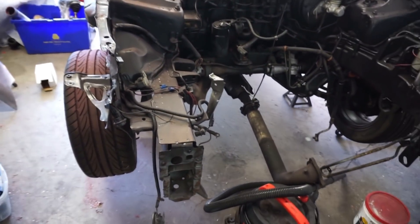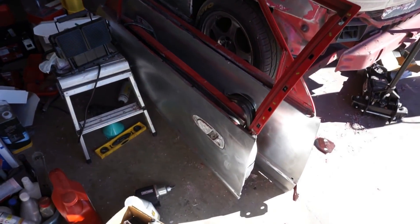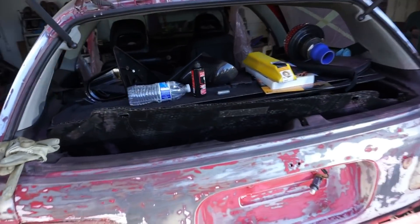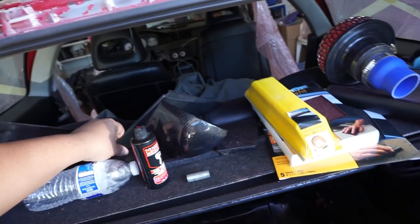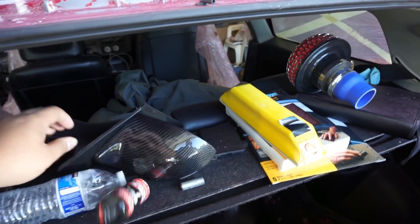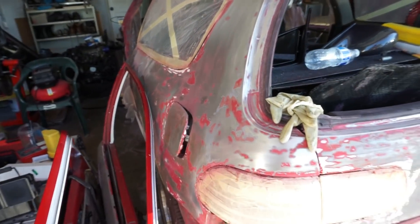More shots of the Civic here so you guys can see what's going on with it. Doors are all sanded down, gotta do a little bit of bondo work on the car, but we got some nice carbon fiber side view mirrors there. We've got some bondo work going on while we're prepping the car for final sanding work before primer.